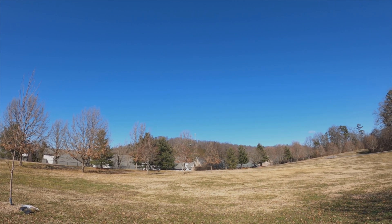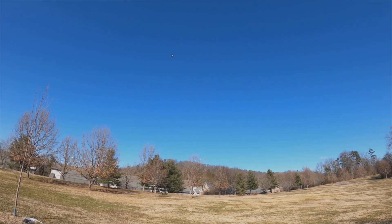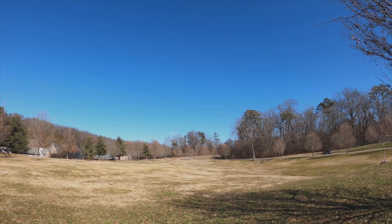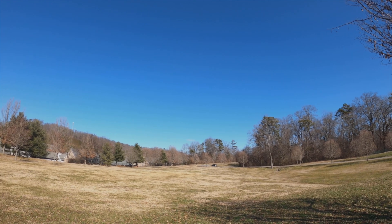My battery is starting to go down a little bit — 3.6V. I'll fly till 3.5V. I like the way the motors feel — they are very responsive and very direct.